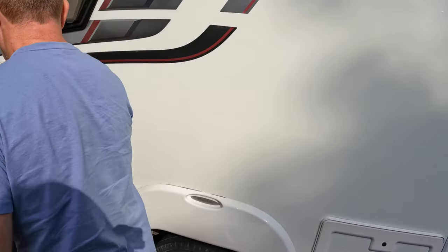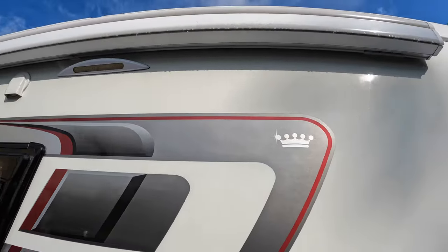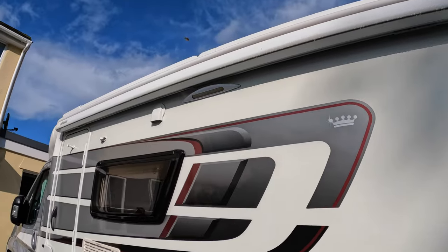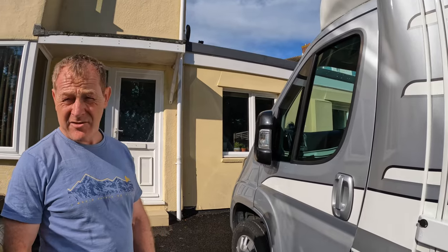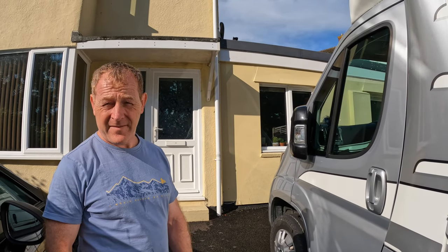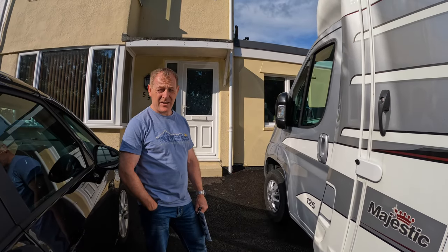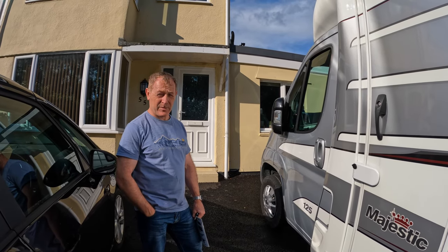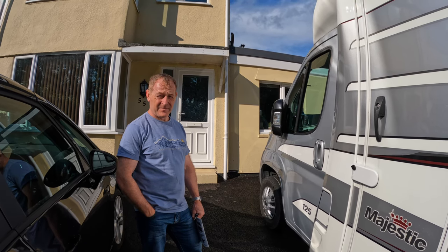We've got gas vents for the fridge. We've got the awning — a Fiamma awning — and the awning light. We've not actually used it that much. The payload is around 612 kilos, and her maximum weight is 3.3 tons. It's ample for two people as long as we're sensible. We've tried to keep everything we've bought for her lightweight.